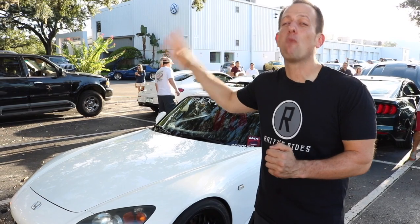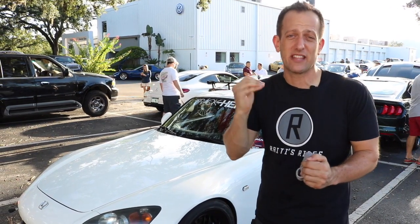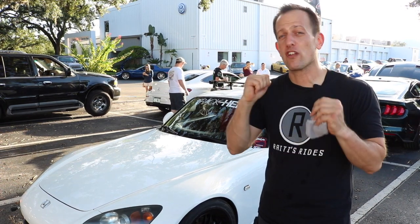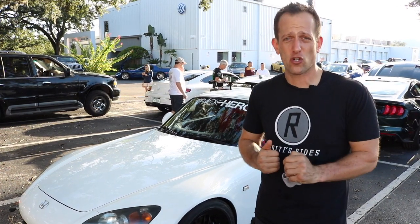And when I say that, I mean it even more so with this car, because you'll see with this Honda S2000, the owner decided to make this perfect for the track days, perfect for the autocross events.